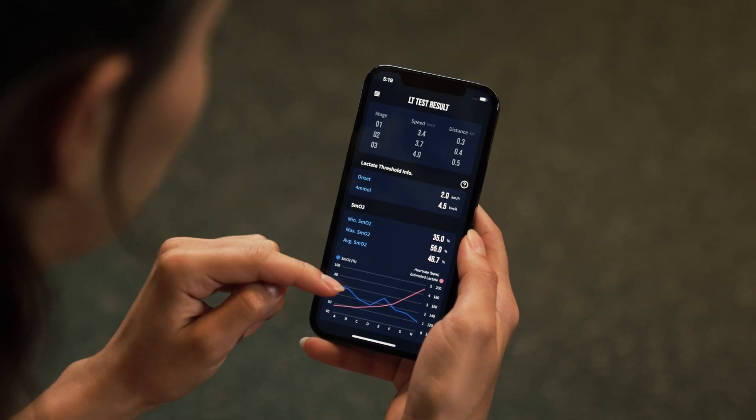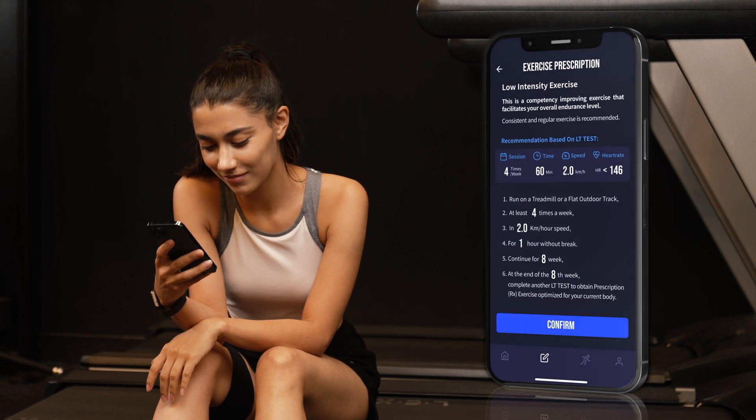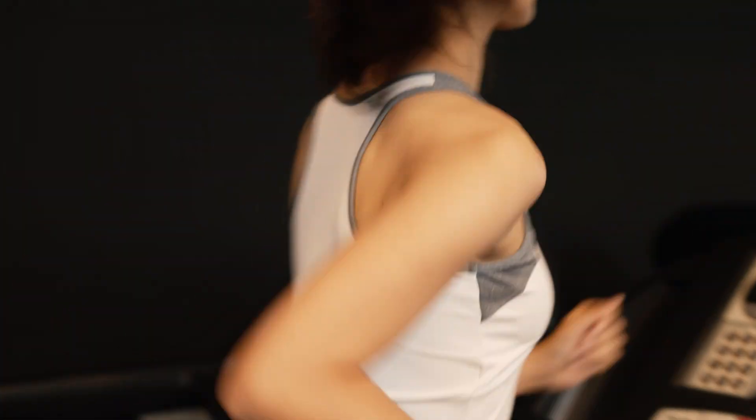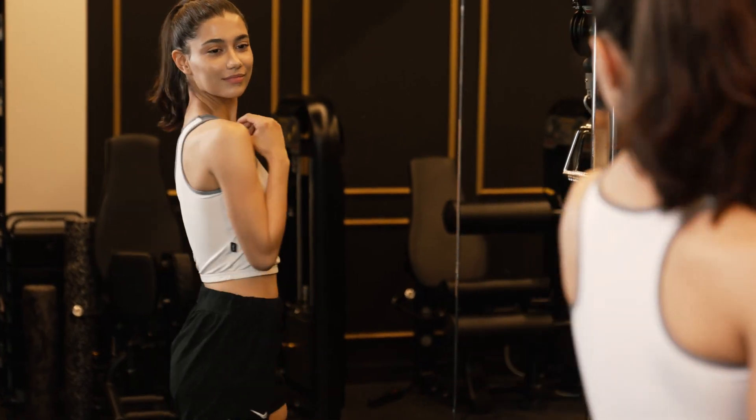Repace will find the stress level the body desires and provide you with the most effective workout routine. Upgrade your physical fitness, strengthen your physical abilities, and reach your goal.